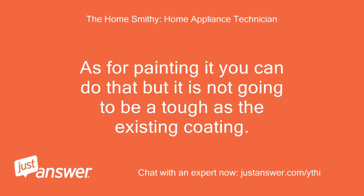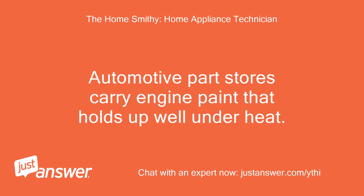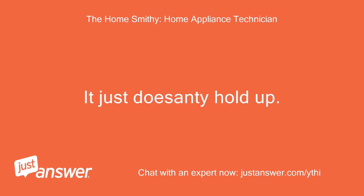As for painting it, you can do that, but it is not going to be as tough as the existing coating. If you do this yourself, use a good high quality spray-on paint that is rated for high temperature use. Automotive parts stores carry engine paint that holds up well under heat. I do not recommend the touch-up paint that they sell at appliance dealers — it just doesn't hold up.